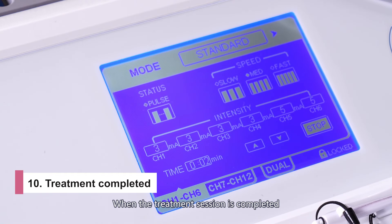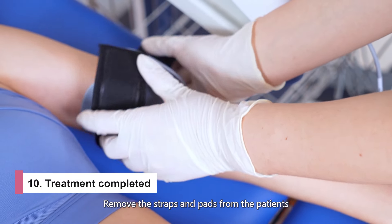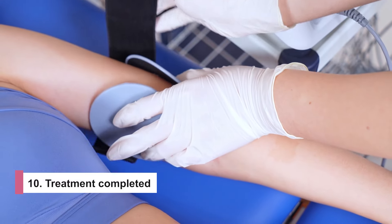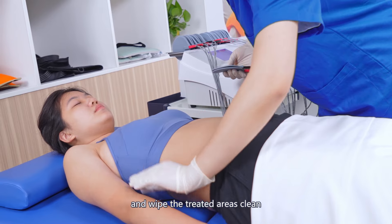Please note that the machine has a screen lock feature. If you don't operate the device for more than 5 seconds, it will lock automatically. You can press any intensity button to unlock it. You can press the stop button if your patient feels any discomfort during the session. The patient can also press the patient safety switch to stop the treatment.